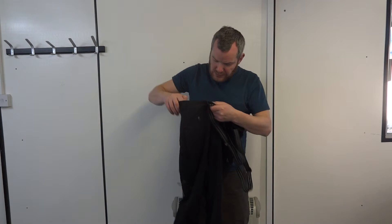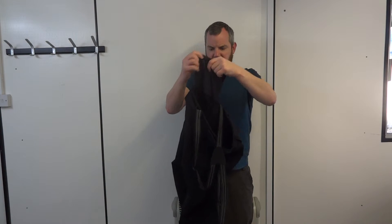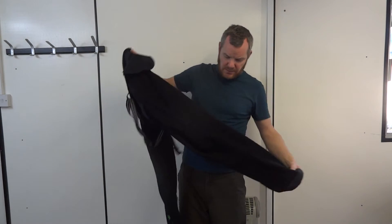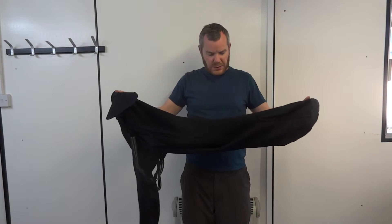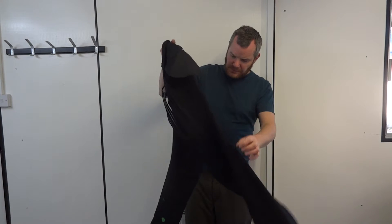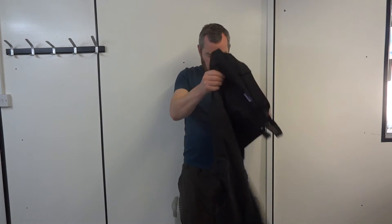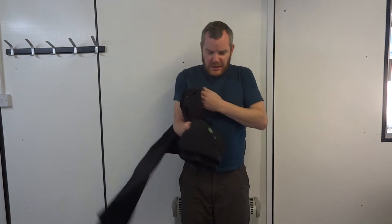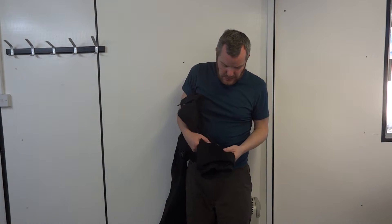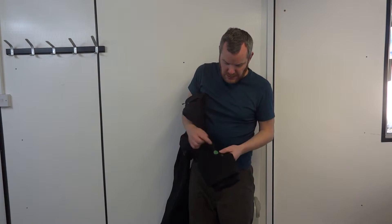I'll just show you the back pocket and the perforated stuff. There's a lot of stretch on that — a lot of stretch. Absolutely bomb proof. You've got the reinforced inside ankle bits, and you can see some crampon marks there.